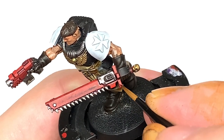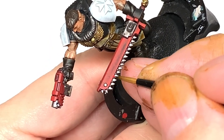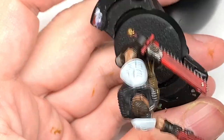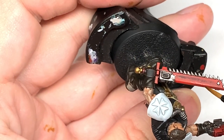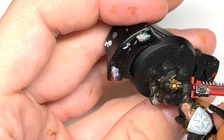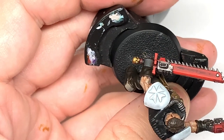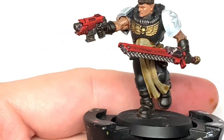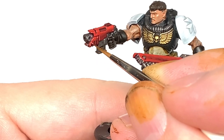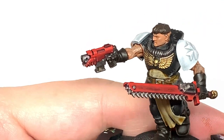I'm going to use some Citadel Evil Sun Scarlet — doing about 50% of the area we covered with Mephiston Red. Finally, we're going to use some Citadel Wild Rider Red to highlight the bolt pistol and the chainsword. Think about where the light's coming from — highlight the top edges and some of the side edges just to give it that nice standout look.